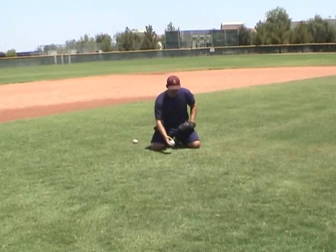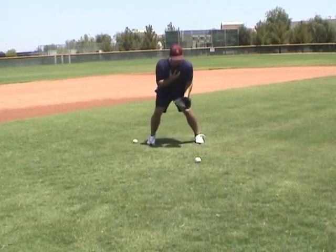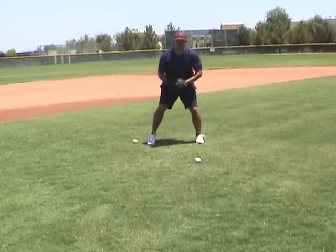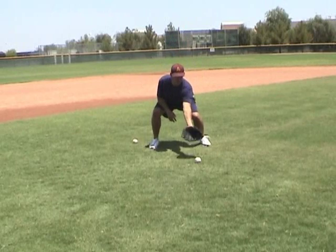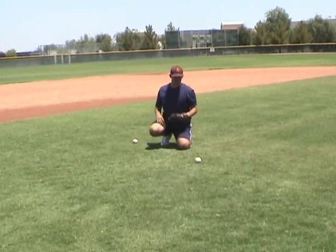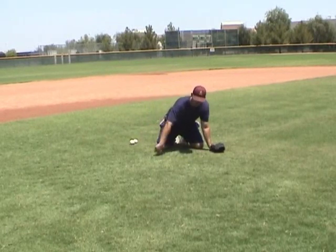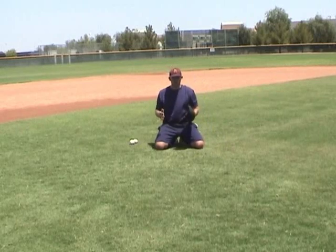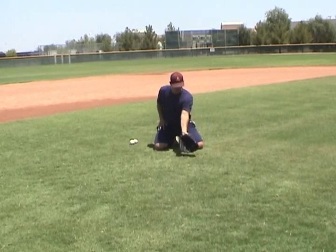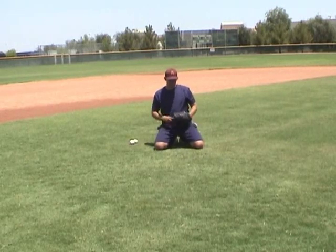Now what this drill is working on is this ball that can eat us up — this ball that can bounce and hit me in the face or go underneath my legs. I want to get good at reaching out with my one hand with a quick reach and a soft scoop to scoop that thing up. As my partner throws me a one-hop in this hula hoop, the goal of the drill is to use my one hand to reach out with a soft scoop and try to catch it right off the ground, right as it hits.